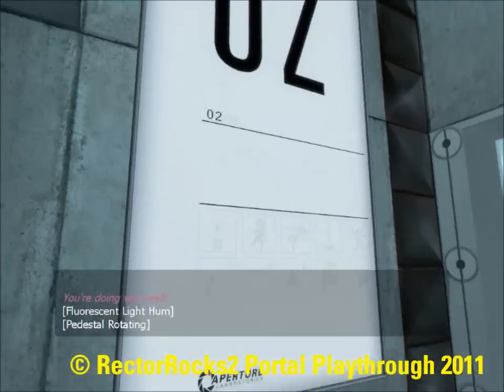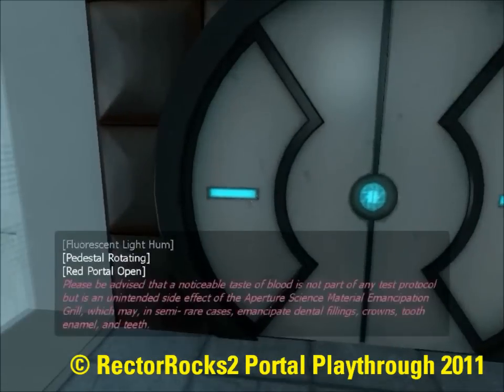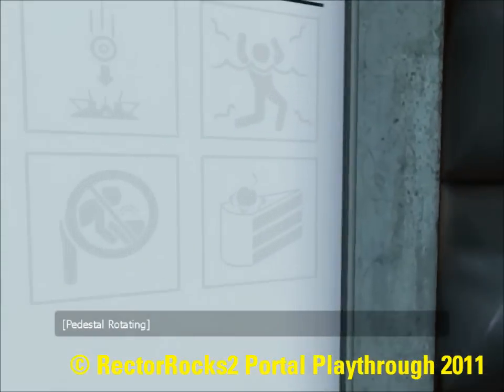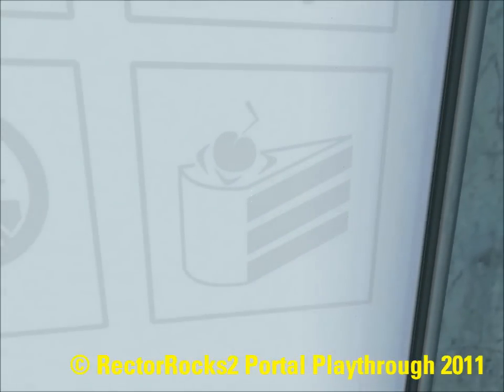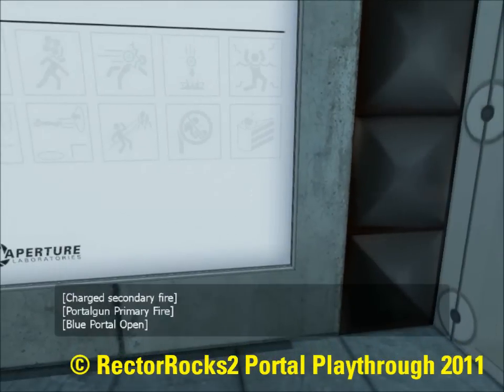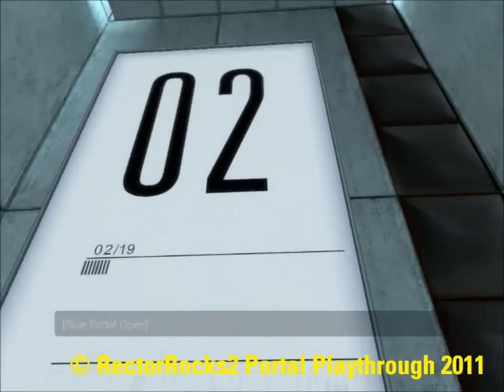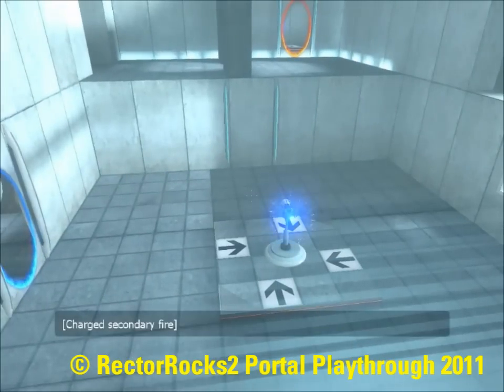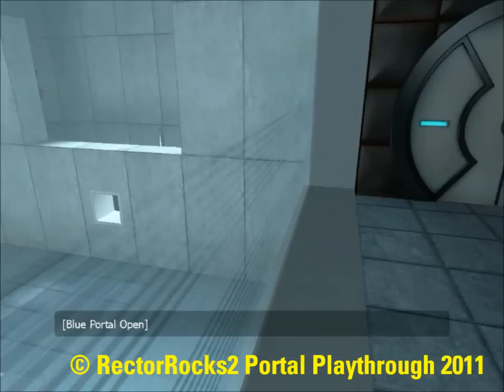You're doing very well. Please be advised that a noticeable taste of blood is not part of any test protocol, but is an unintended side effect of the Aperture Science material emancipation grid, which may, in semi-rare cases, emancipate dental fillings, crowns, tooth enamel, and teeth.